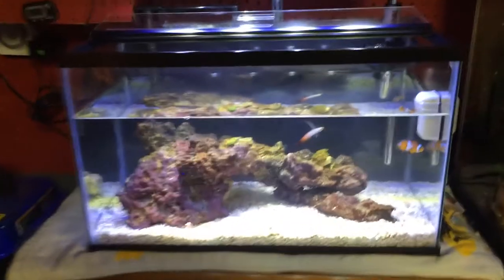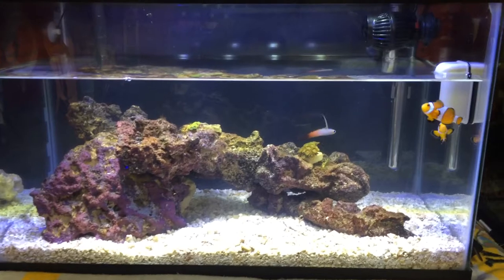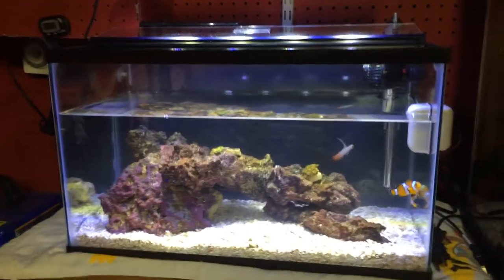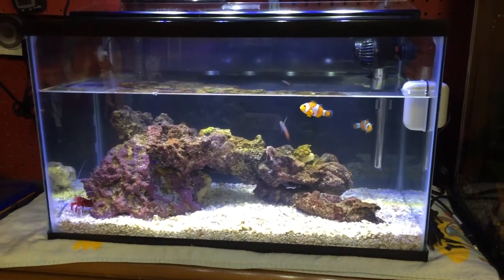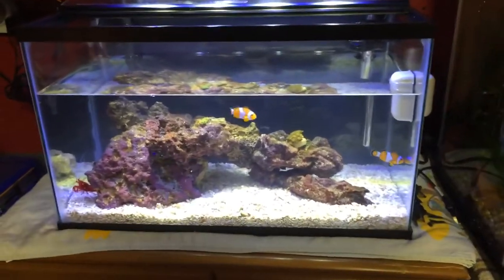What's up YouTube? Mike from Mass here — Mass Aquariums — and it's water change time in the 10 gallon. I've taken out about 25 or so percent, about two and a half gallons pretty much total, but today this video is going to be about dipping corals.